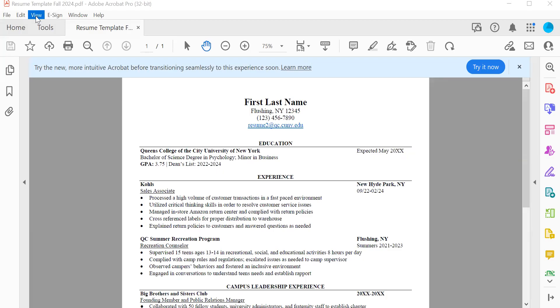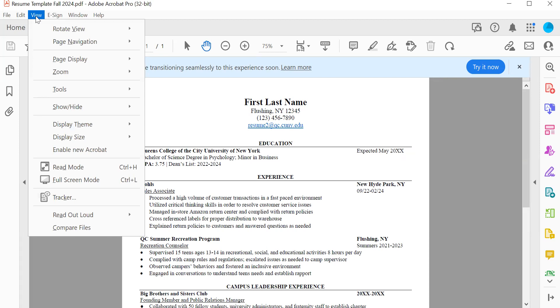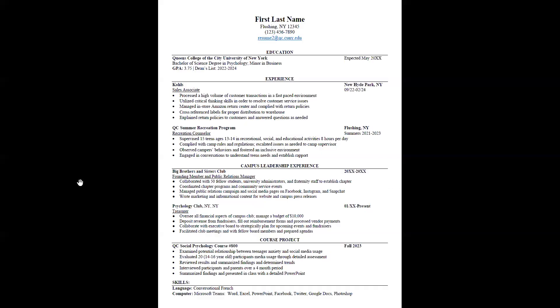Today we're going to talk about the basics of resume writing. Many students are submitting their resume for review, and I wanted to take some time to go over some of the basics. As you can see on my screen, there is a one-page resume that looks nice, clean, and easy to read.